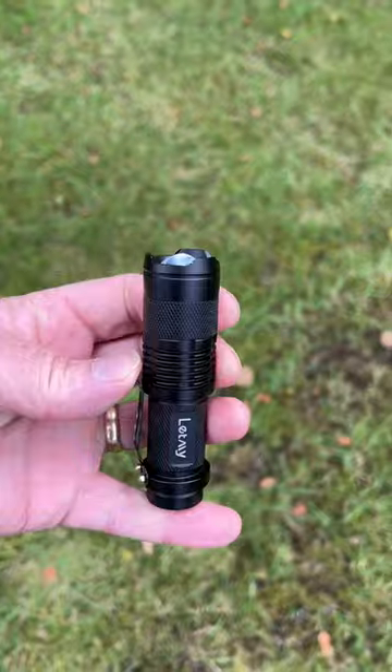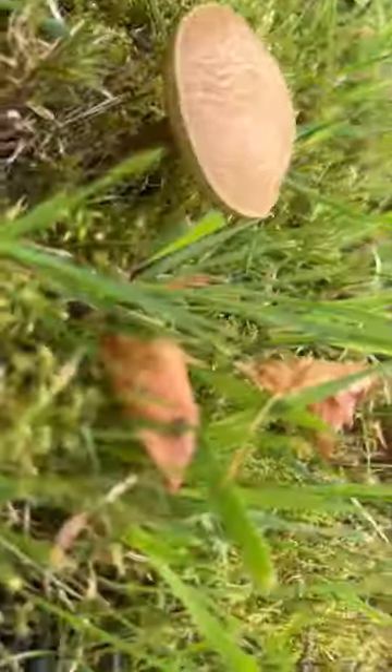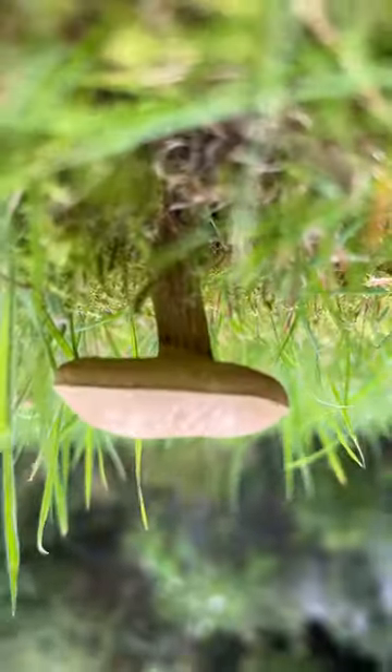Well, what I'm going to do is get a little torch, a little LED flashlight like this, and I'm going to get my iPhone and put it upside down — because the lens is at the top — right down in the grass.